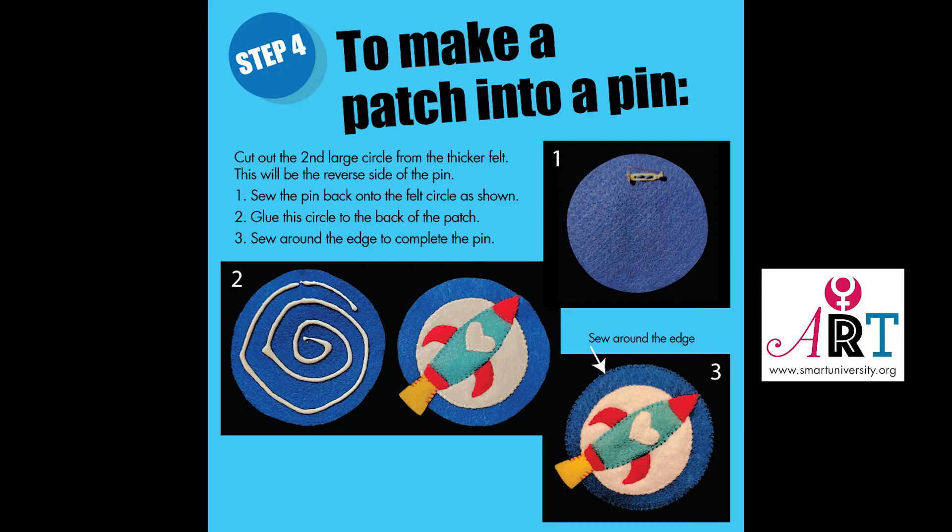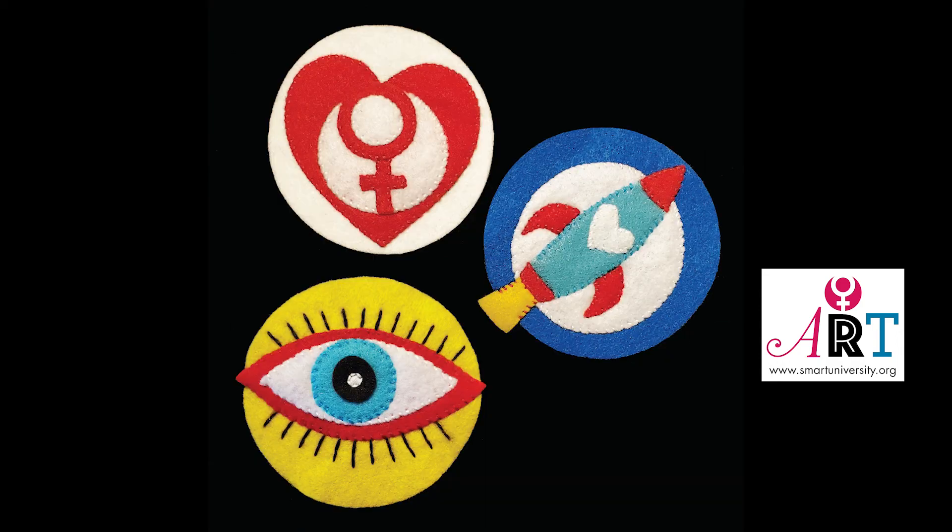Step four: to make a patch into a pin, cut out the second large circle from the thicker felt — this will be the reverse side of the pin. One: sew the pin back onto the felt circle as shown. Two: glue the circle to the back of the patch. Three: sew around the edge to complete the pin. Here are all the finished patches.